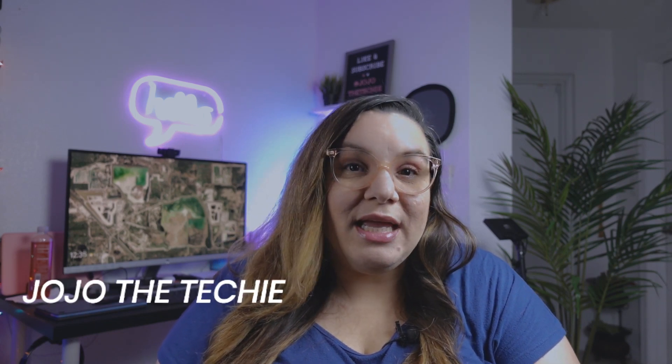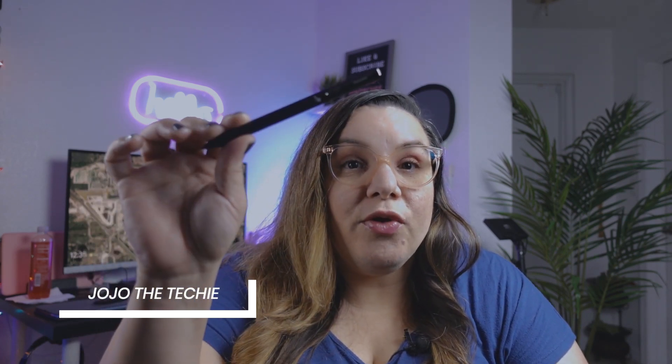What is up everyone, this is Jojo the Techie and today we're going to go over the Pen Oval USI Pen, which is compatible with all USI Chromebooks. We're also going to be comparing it against the Lenovo USI Pen which I reviewed right over here. Pen Oval sent this pen over for an unboxing and a review, and that's exactly what we're going to do next.